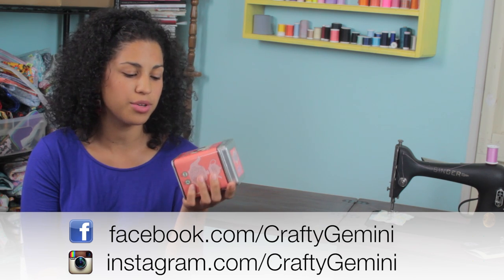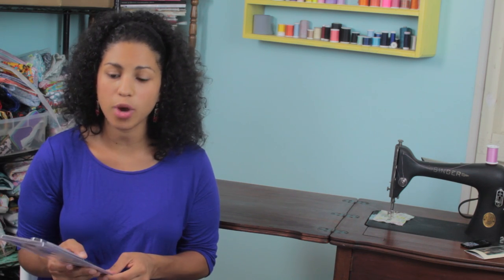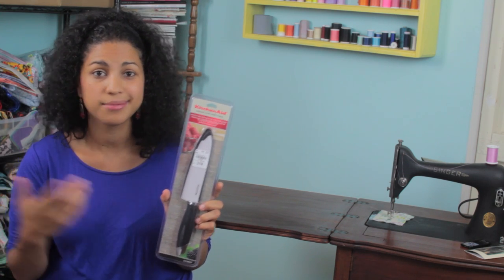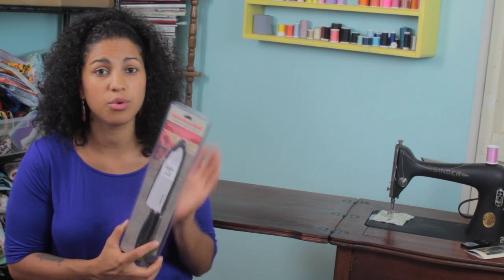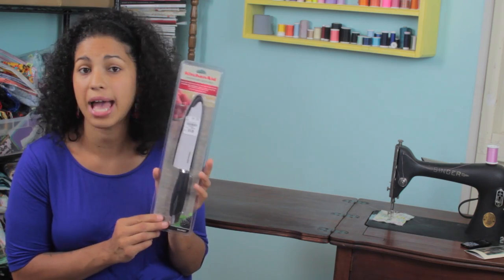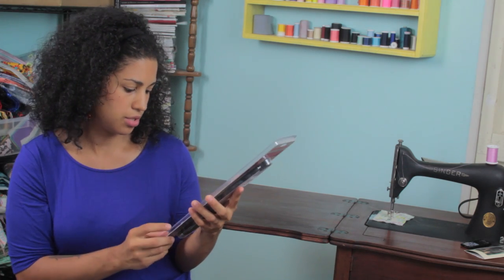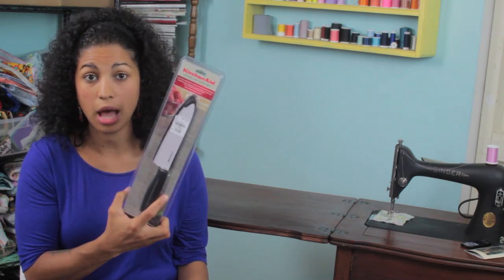We'll head over to the kitchen area, which is one of my favorites. I've been looking at getting a ceramic knife — I see them all over the web and people swear by them. I was able to pick one up, and if you notice the brand, it's KitchenAid. I have a KitchenAid mixer I've had for almost 17 years, so definitely a name and brand we trust. The regular price on this ceramic knife is $30 and I got it for half that — $14.99. It's a six-inch blade with a blade cover, and I'm looking forward to giving it a try.